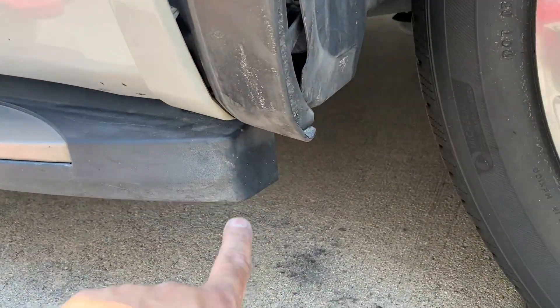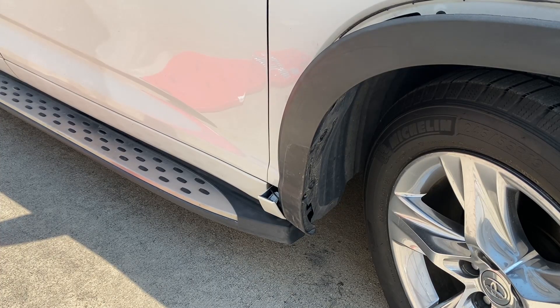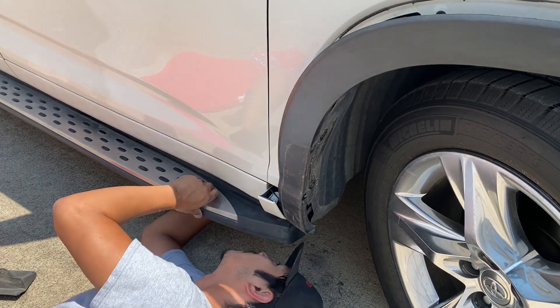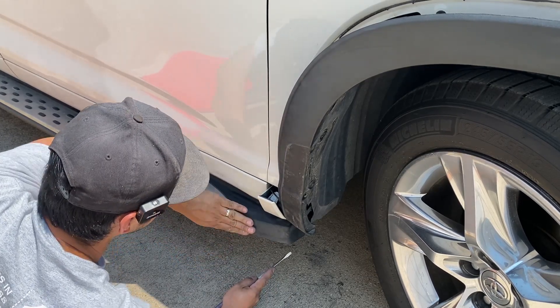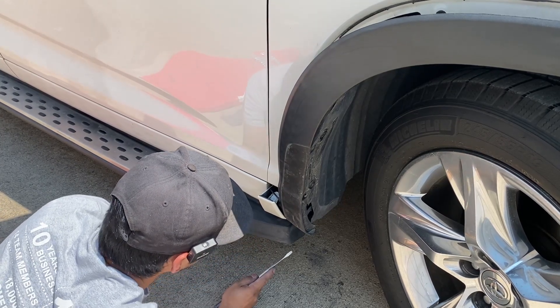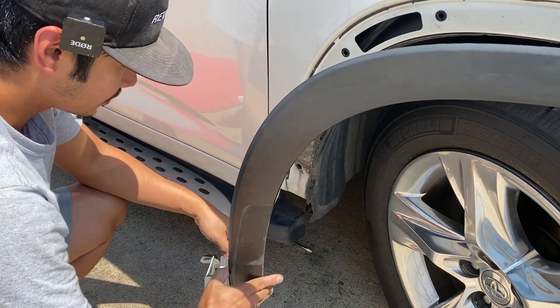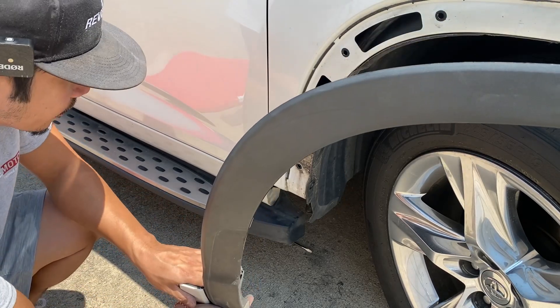Right underneath here there's actually another push pin — let me show you guys that. There it is right there. That push pin — we've got a flat head again. If you go underneath the car where the step fits, right behind it you'll see the push pin. Lesson here is we actually didn't have to take off this push pin on the back of it. But if you take off the push pin on the bottom, it will release the whole molding for the fender.